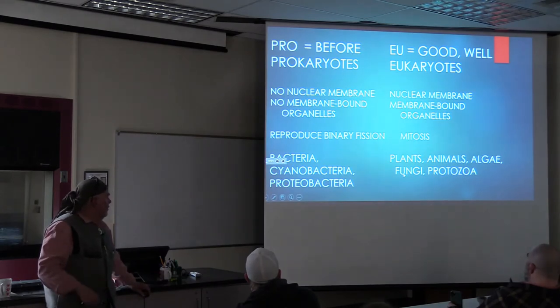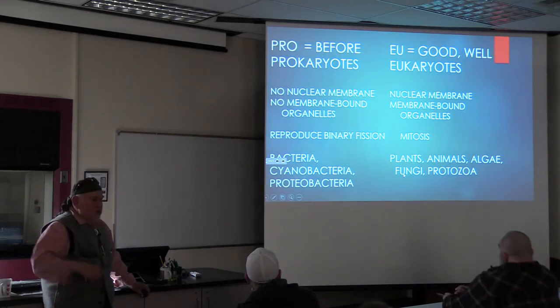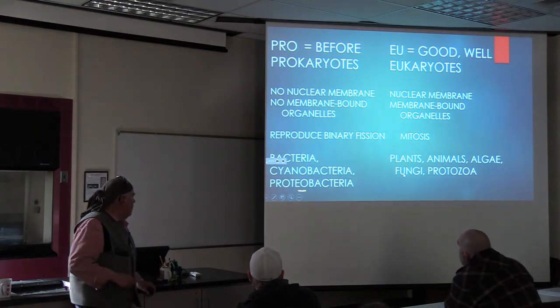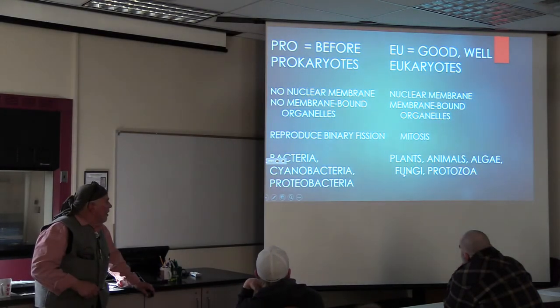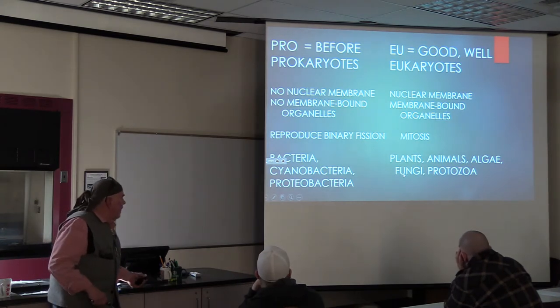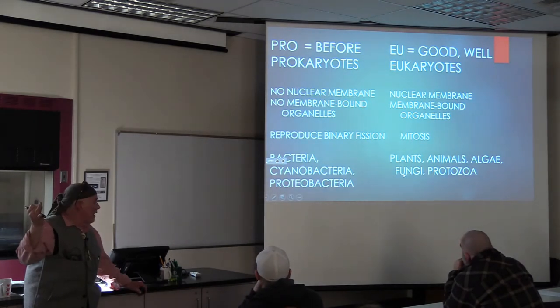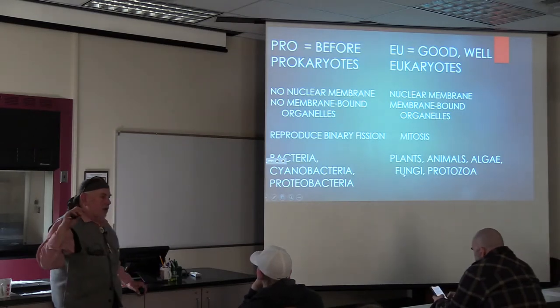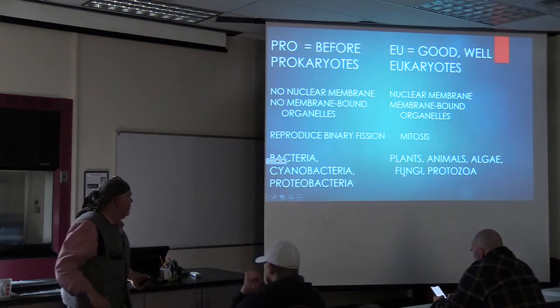Prokaryotes, eukaryotes - I think you all know the difference. Binary fission - if you were reproduced by binary fission, death would just be a probability; it wouldn't have to happen. As soon as you become mitotic, your life is going to end and be carried on by a different generation. Over here we've got bacteria, cyanobacteria, proteobacteria. Over here in the protista area, we have plants, animals, algae. The fungi are on this side and the protozoa are on this side. When you have fungi in the soil, it tells you it's well aerated and probably acidic. The bacteria would be more in our zone. And the actinomycetes is a filamentous bacteria, so it's kind of in between the fungi and bacteria.